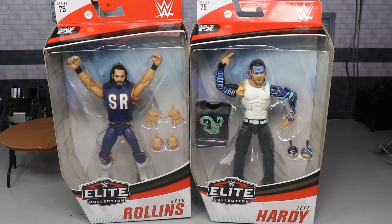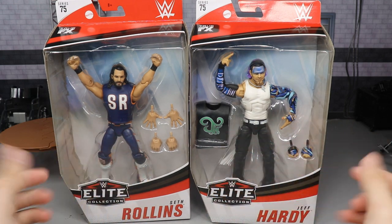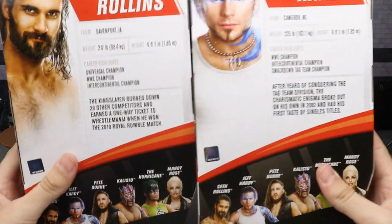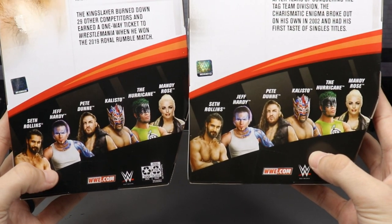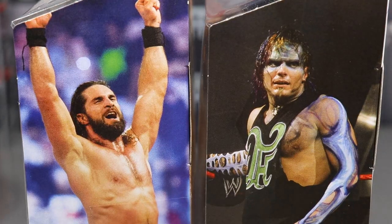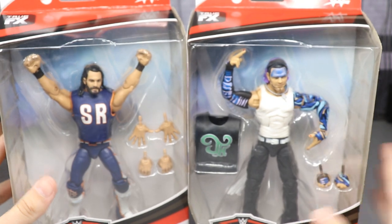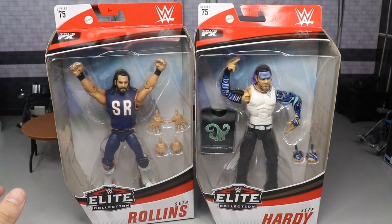Very excited for both of these figures - that is why I ordered multiples of them. You do have the front viewing window here of both figures. Spinning them both to the right, you have an image of Rollins and Jeff. On the back, we get some info - you can pause it now. We also have the rest of the figures in the wave. I think this is an excellent series. We got some images on the side, and then back to the front viewing window. That pretty much does it for their packaging.